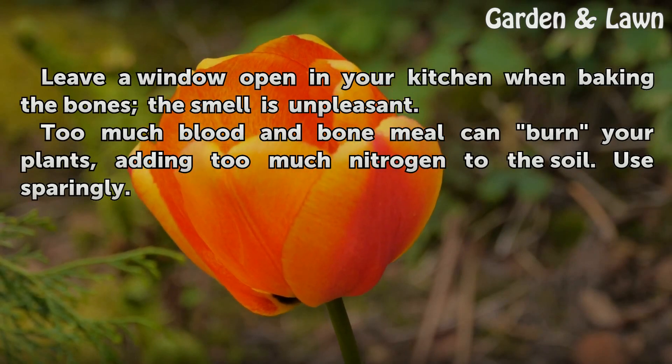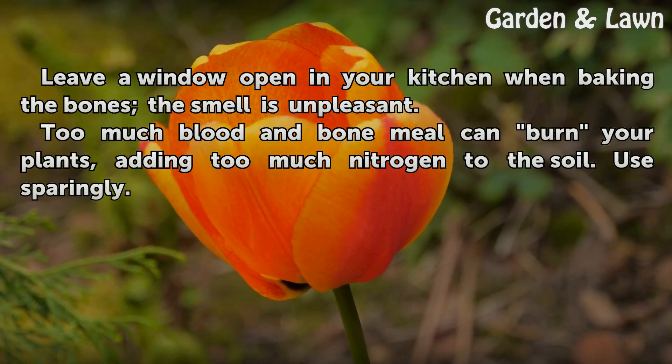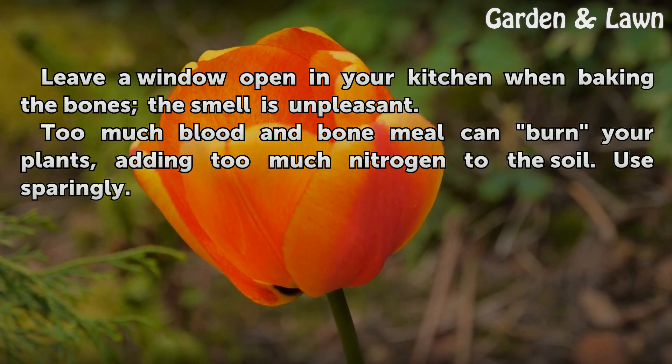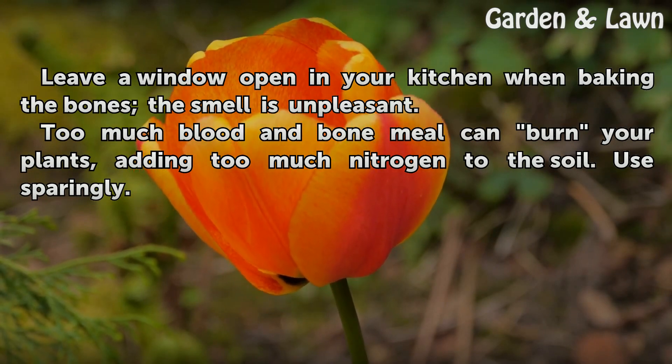Tips and warnings: Leave a window open in your kitchen when baking the bones, as the smell is unpleasant. Too much blood and bone meal can burn your plants by adding too much nitrogen to the soil — use it sparingly.